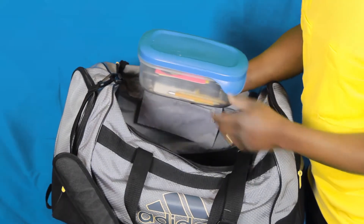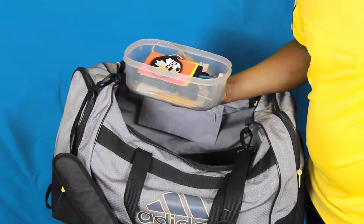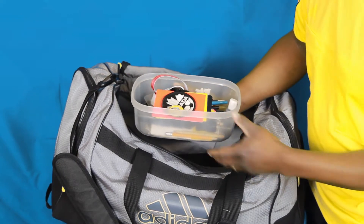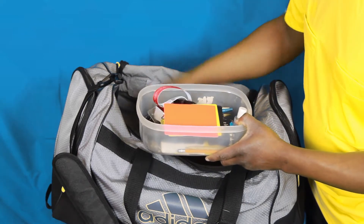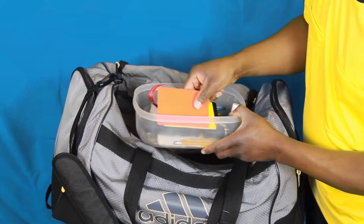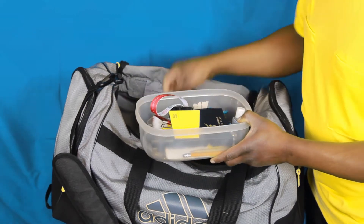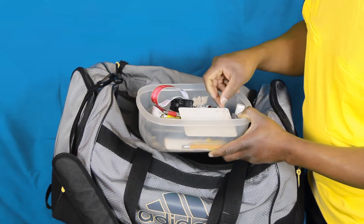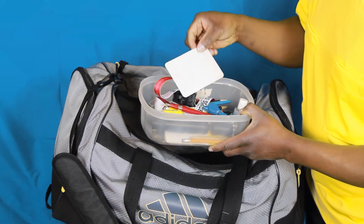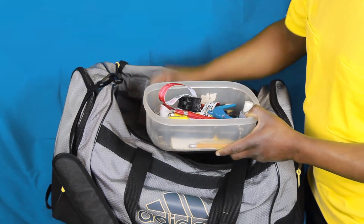Every referee I know has one of these — a kit box, which is great for keeping smaller items together in your kit bag. I have my coins in here, my association badge is in here, and my discipline cards are in here as well. If you prefer to use a book for the discipline cards, I've got that in here too. You need some sort of paper for recording goal scorers — I have that here.